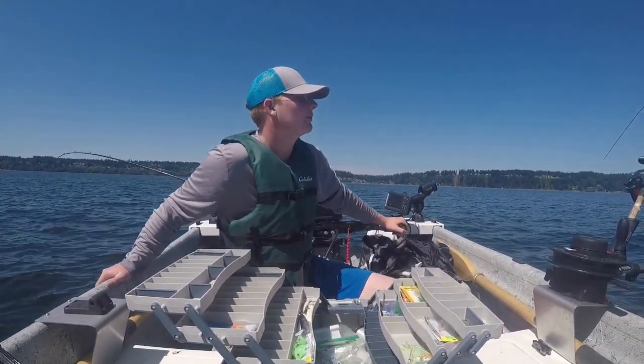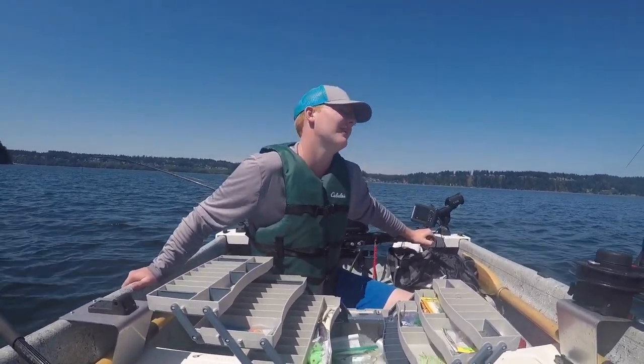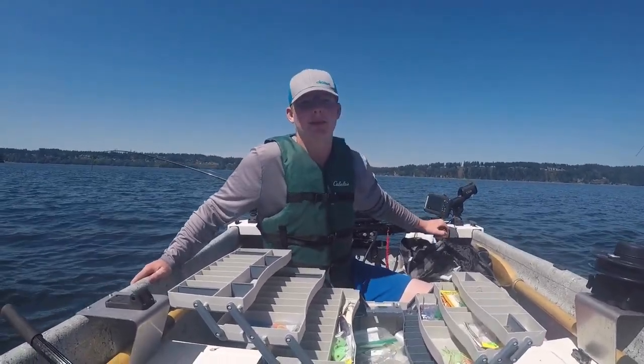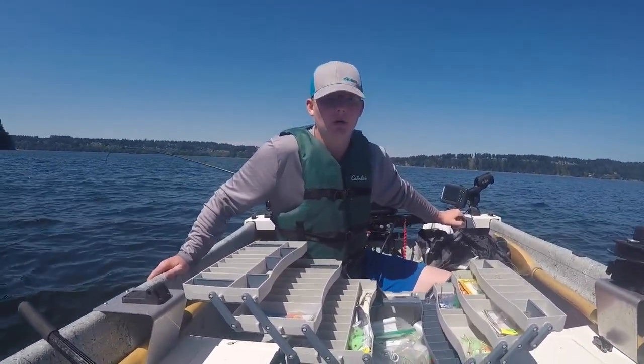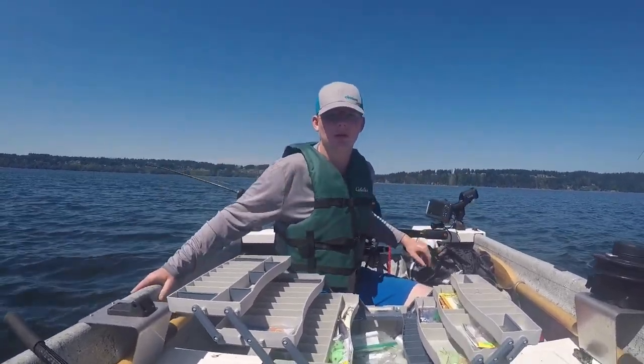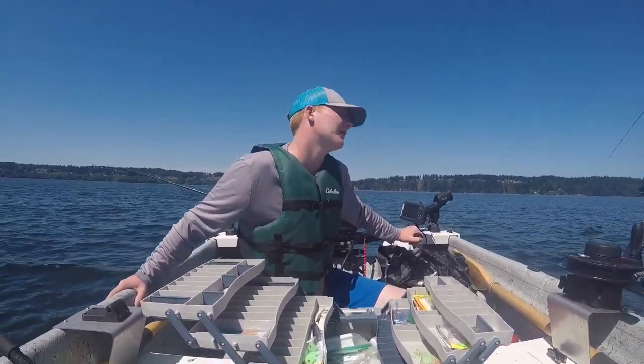For kings, a general rule of thumb is to start at 90 or 100 feet in the morning and then drop down 10 feet every hour. Or, if you have a fish finder, just look at the bait. For coho, it's the same gear you use for kings — you just bring your stuff up in the water column, start at 30 or 40 feet in the morning, and then every hour after 8 o'clock, drop 10 feet.